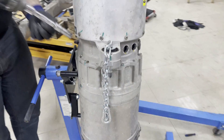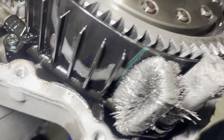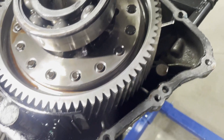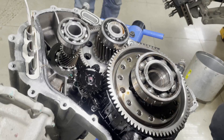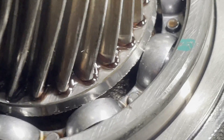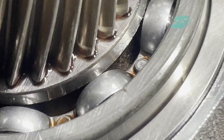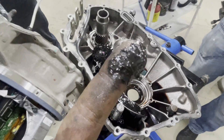We will now open the gearbox completely because one of the planetary components is also affected. There is a lot of metal dust inside. We disassemble the complete gearbox to find which ball bearing is damaged. We found the main cause of the second noise — it's the ball bearing on the rotor shaft. You can see scratches, and all the metal dust is from that ball bearing.